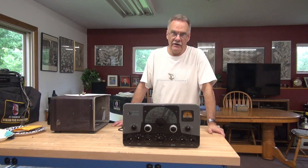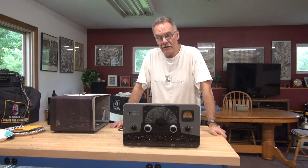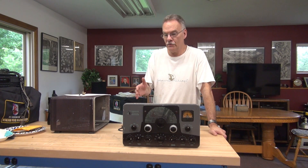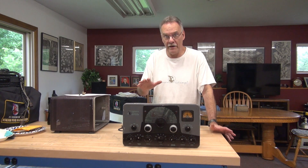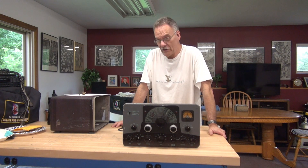Greetings everybody, Terry here at D-Lab and Johnson Control. Got a Ranger on the bench today. This one came from Parker, Colorado. The guy received it, pushed the talk, and it was inoperative. He informed me that this Ranger has the Turbo Ranger modifications, so I'm sure there's going to be plenty of surprises in the audio section.